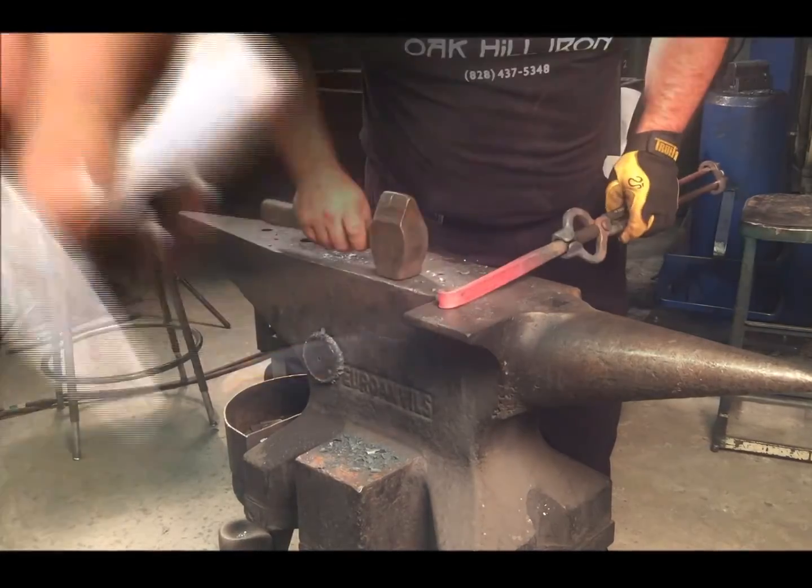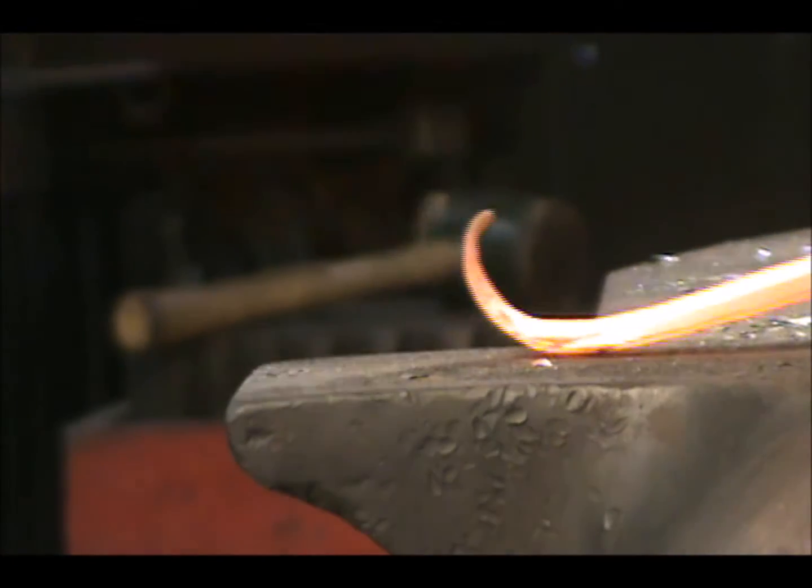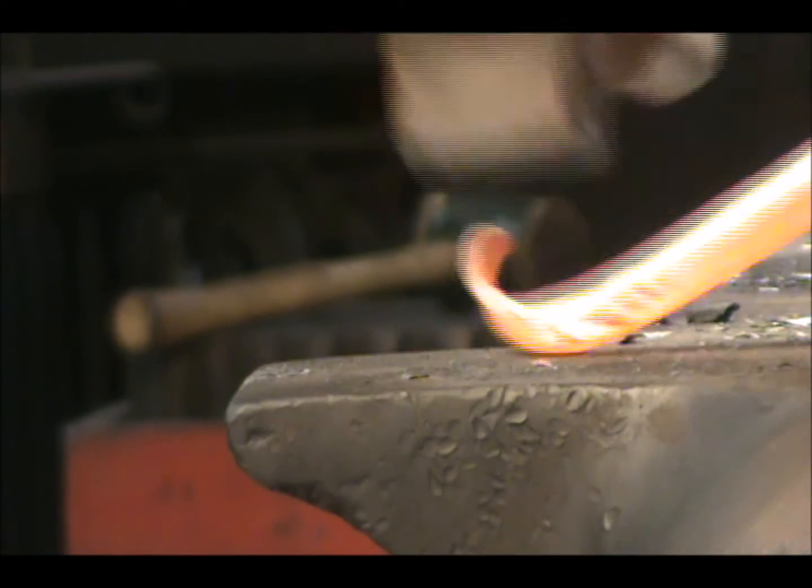The termination is, after all, where your eye lands as you look at scrollwork, and in some ways it is the focal point, so it should be graceful and representative of the scroll itself.